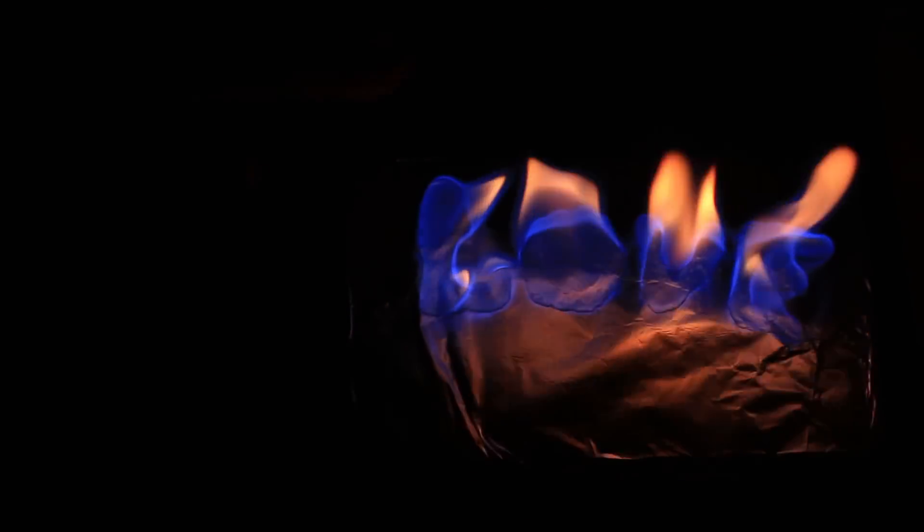Have you seen a flame held in someone's hands? We've tried to repeat the trick — it's actually possible, but just for one or two seconds, not more. If you hold it any longer, you risk getting burnt. We don't recommend performing it alone, and don't do it inside either.